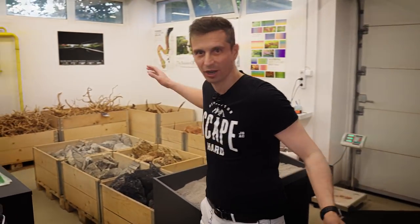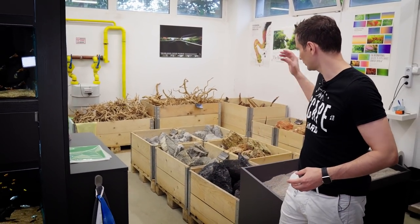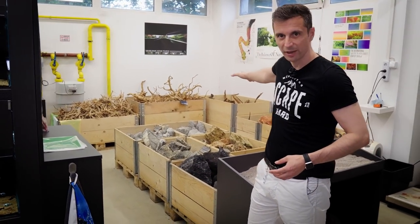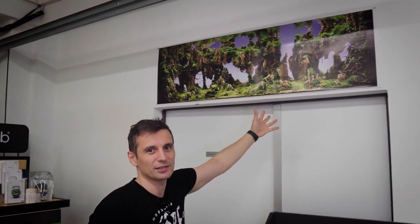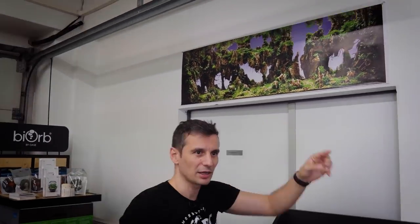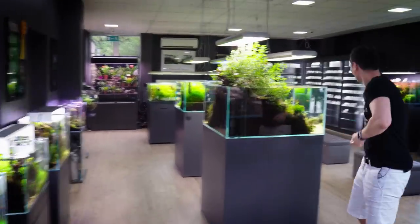Here we have the hardscape dojo. We've got two places where we can work with hardscape, and we've got all the rocks and all the wood in the background, and obviously all the fish. Probably my best tank so far — this is what I'm most proud of. Follow me, let's go back to the main gallery.